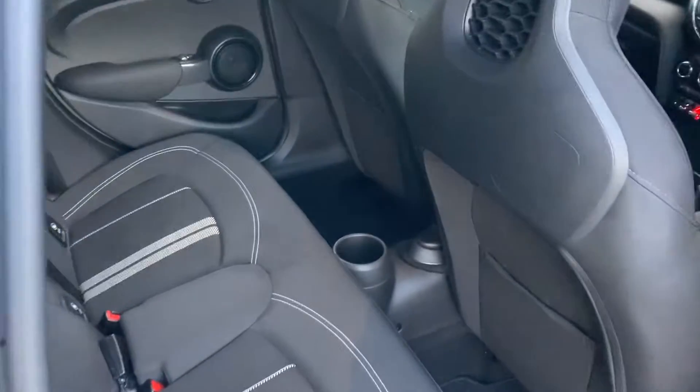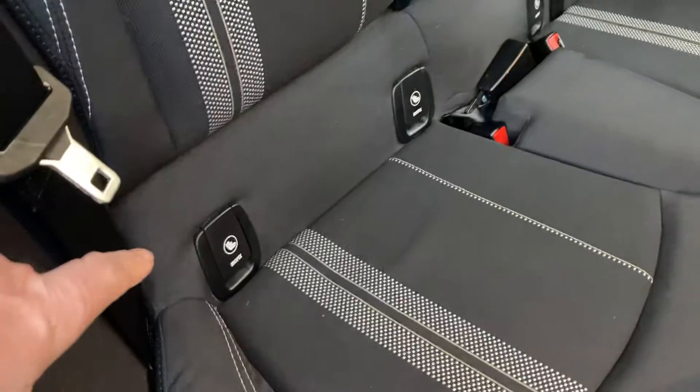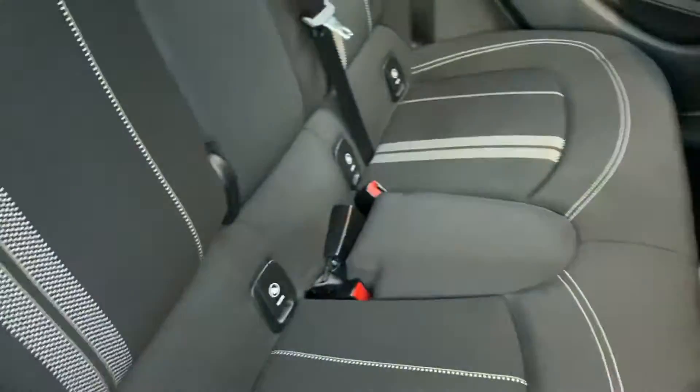Being a five-door you have these extra doors in the back over the three-door, but the other big difference is that you get three seats across the back as well. You've got ISOFIX in the two outer seats, but there is a third seat belt so you can take five people.